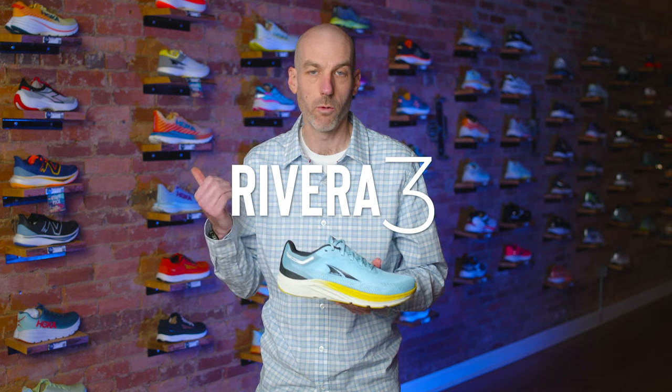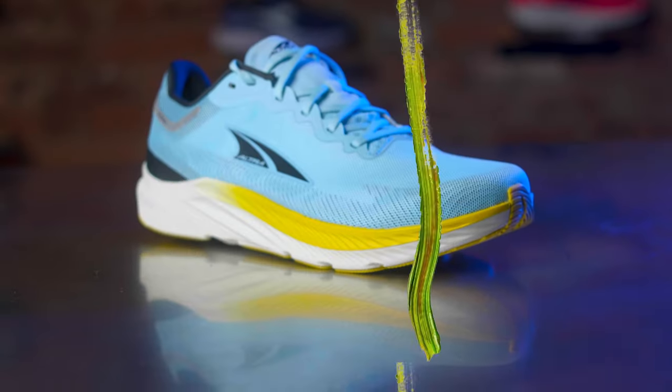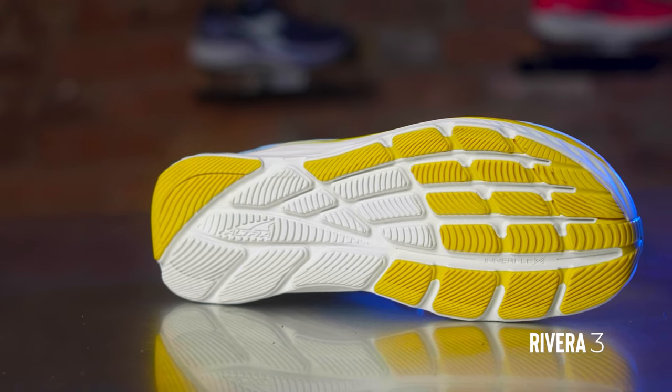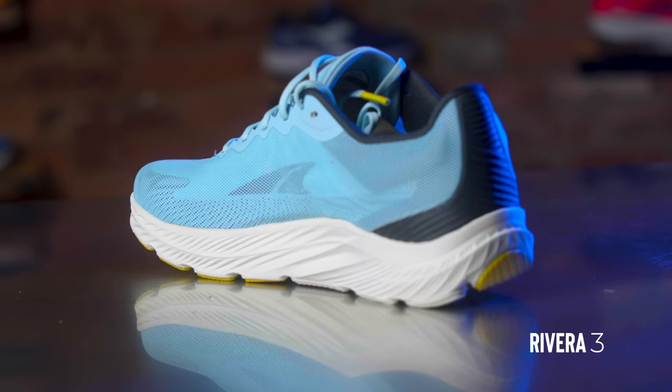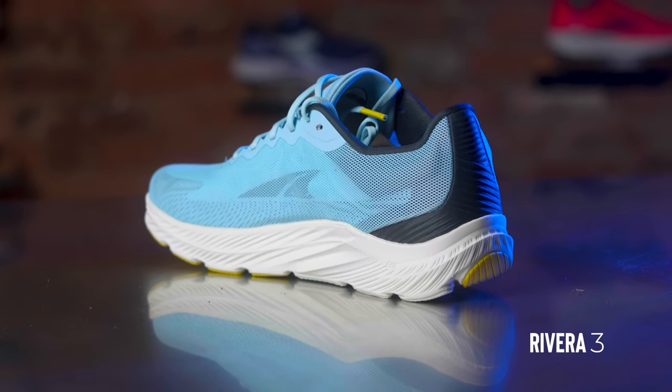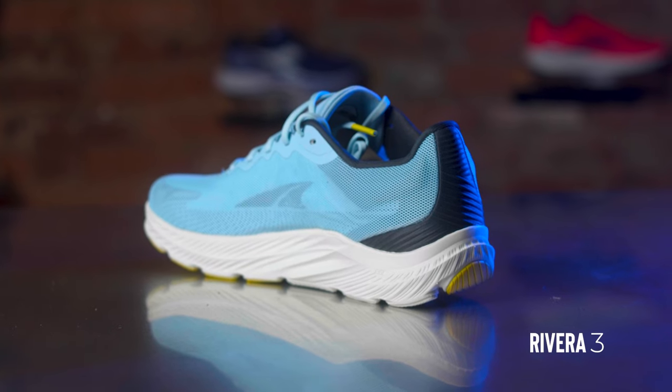I wanted to start first with the brand new Rivera 3. It's the newest shoe on our wall and I think it's one of the most beautiful colors — people are picking it up the most frequently. This is a slim fit everyday trainer. It's a great little gym shoe, a nice lively shoe you can go out and run a couple of miles in. It's also been popular as a casual everyday shoe because it looks great and it's not too wide. It's stylish enough to wear with a pair of jeans. So it's a slim fit everyday trainer — the Rivera 3.